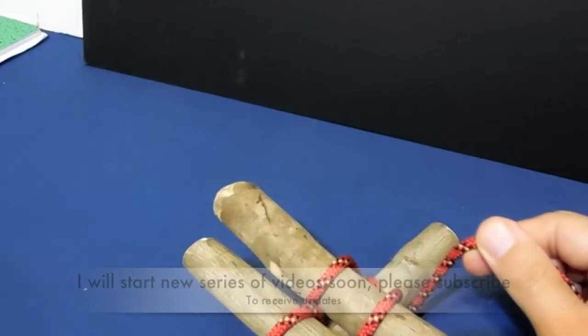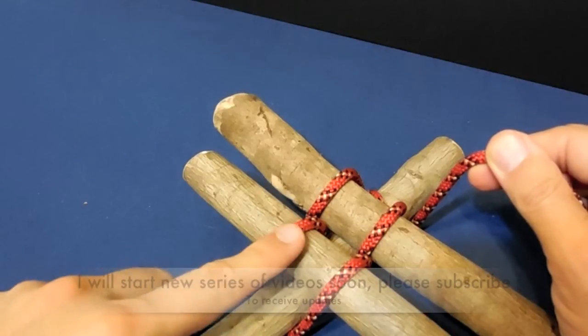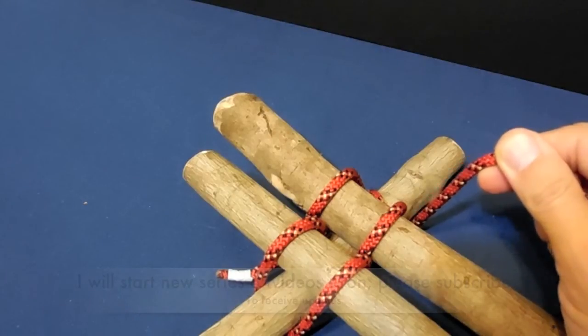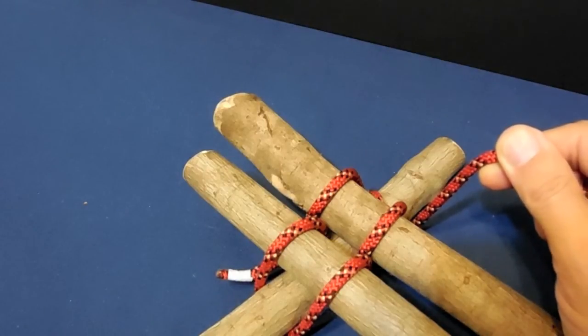This is basically how to tie floor lashing. It should end up looking just like that one on each side. There are different varieties of how to tie floor lashing, but this is the one that's required for Boy Scouts. Thanks for watching — if you have a question or comment please feel free to leave it, and don't forget to click like and subscribe to my channel.